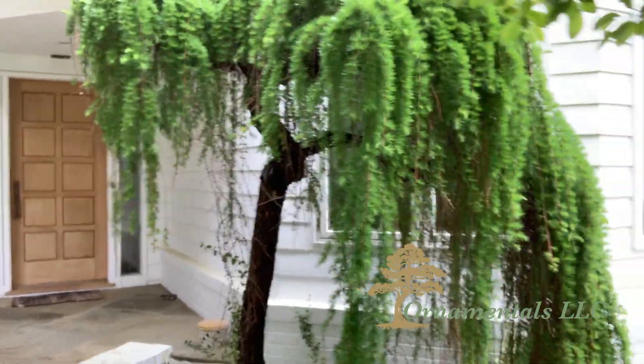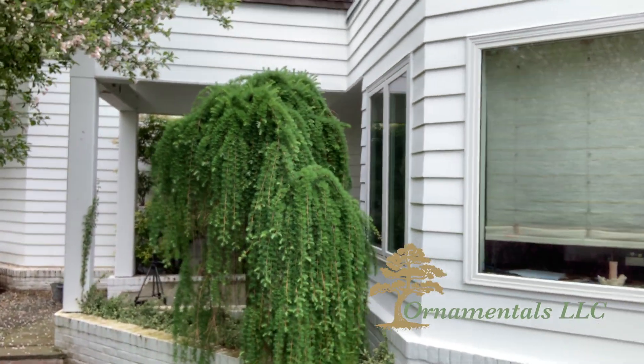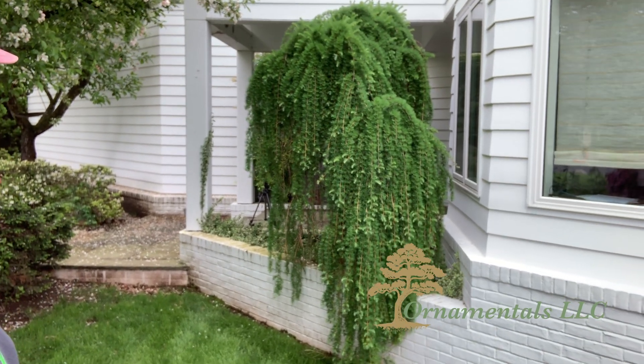You can just see how beautiful it is. And then in the front where it's getting the most sunlight, it has that beautiful cascading sort of waterfall, beautiful lush light green all the way down. Really, really attractive plant.